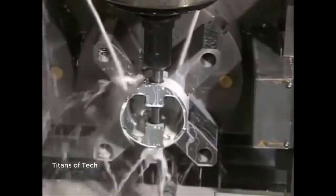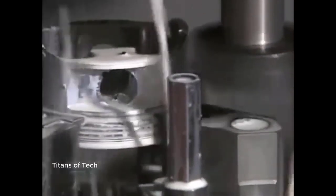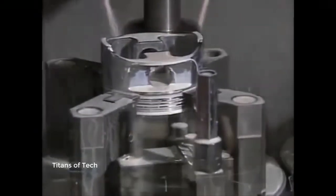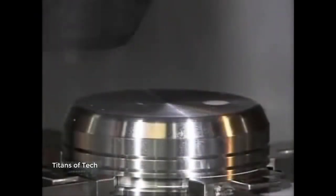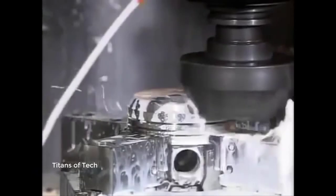A hole is bored for the wrist pin that will attach the piston to a connecting rod. A milling machine then shaves off up to two centimeters of metal from two sides of the piston to reduce the overall weight. The white liquid is lubricant to cool the area during cutting. Another milling machine cuts away part of the dome so the piston will clear other parts when moving inside the cylinder.